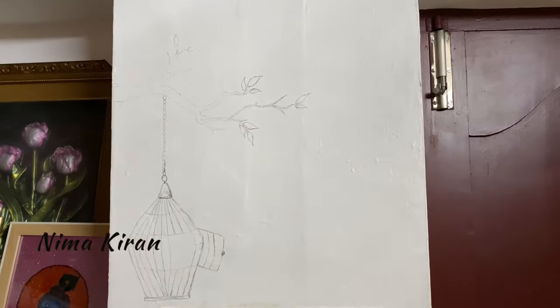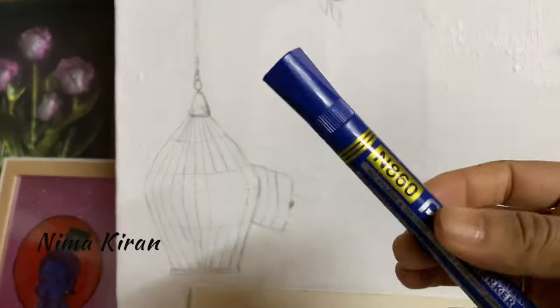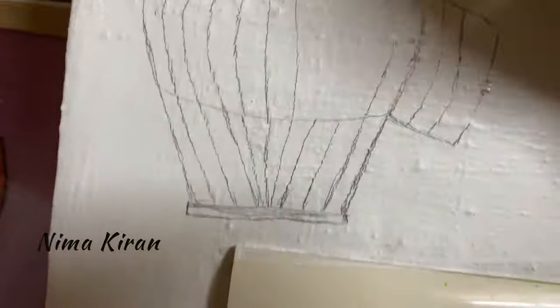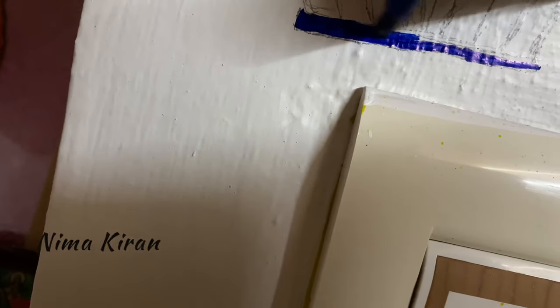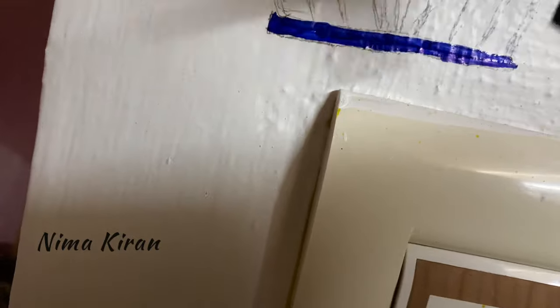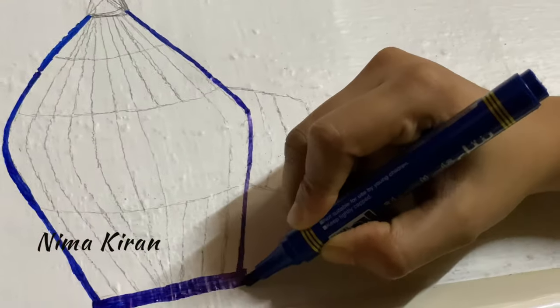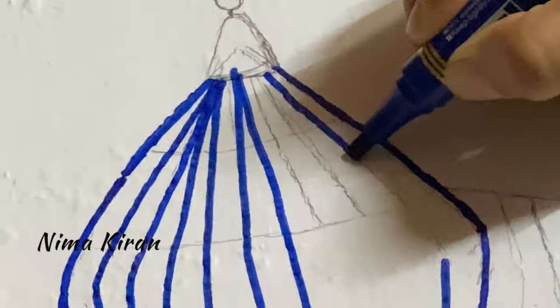At first I thought of pasting the DVD birds directly on the wall, but I felt some incompleteness, so I decided to draw more on the wall. I'm drawing using a permanent marker — it is better to use a black permanent marker, but I'm using blue because I didn't have black at that time. I'm drawing this picture above my switchboard.